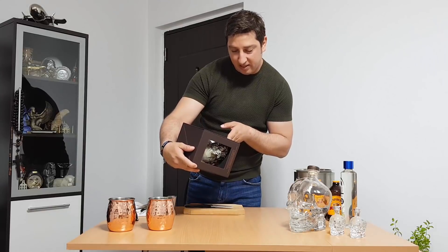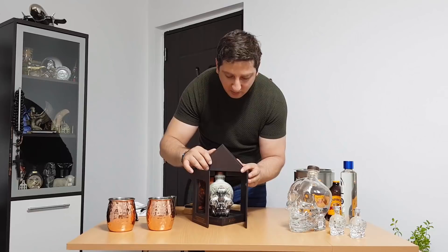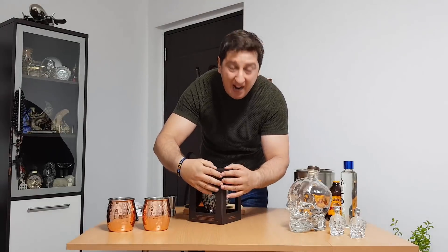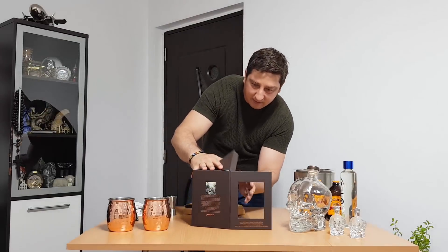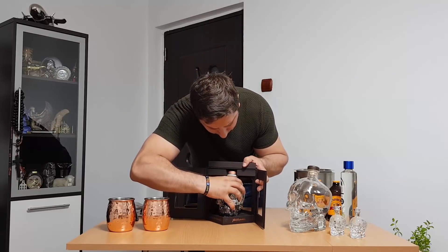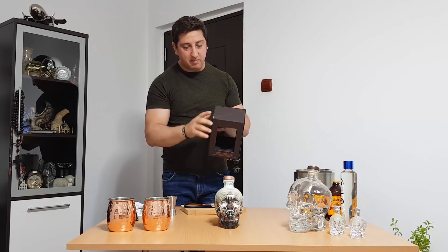This bottle has 700 milliliters and — I don't even know how to open it. Let me try from here... let's try again... okay here we go! It has a magnet — yeah, it has a magnet, guys, this is amazing! This is the case. I cannot do it easily — this is very nice. And inside there's a mirror — okay I see the mirror now.